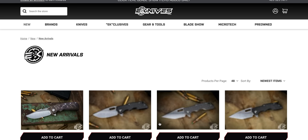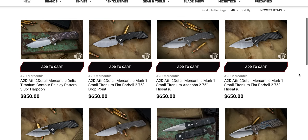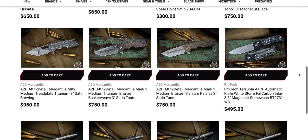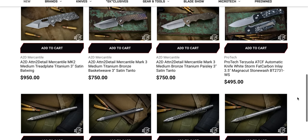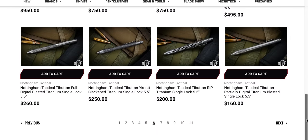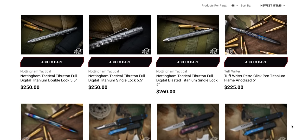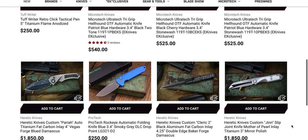More of these Attention to Detail Mercantile — I say it both ways, and then people correct me anyway, so I can at least be 50% right. Terzola ATCF — I would like to own this knife, but I'm waiting for a version that I think actually looks good. There have been versions that are close but not quite. If I'm going to spend $500 to $550, it's going to have to be something really cool.